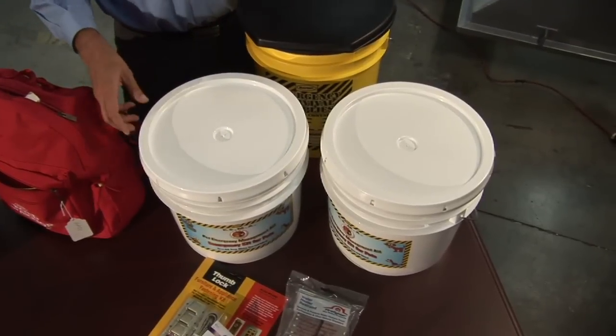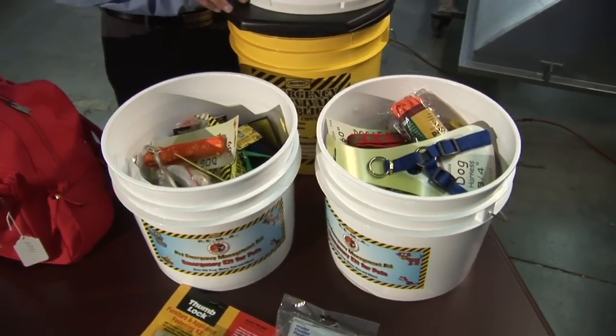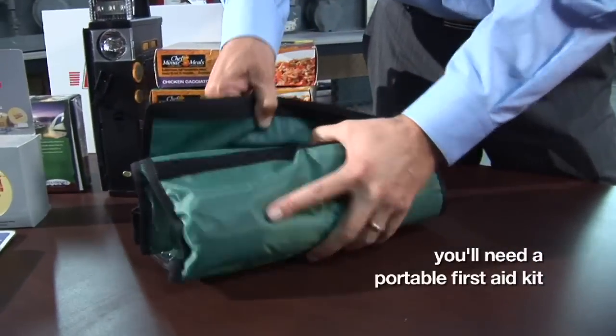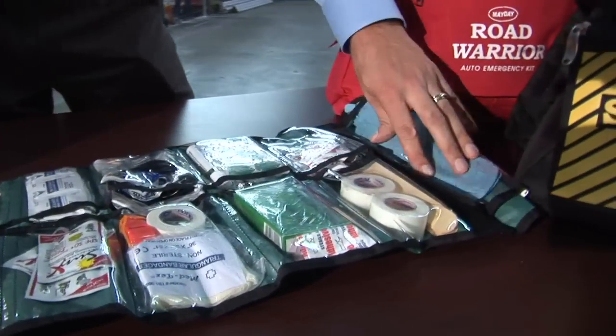What we have here is two types of pet kits: one for dogs and one for cats. As you can see, there are all kinds of different items in here. This is a great little medical sleeve because it's easy to carry around — it opens up, rolls out, and you have all your accessories right here.